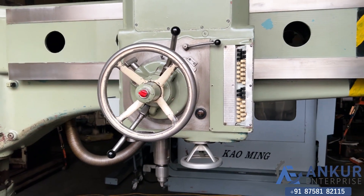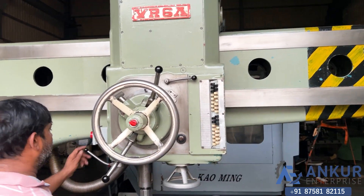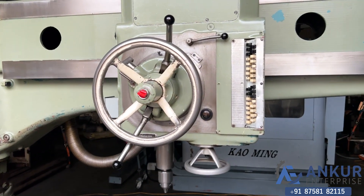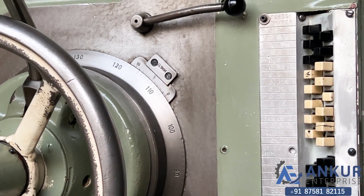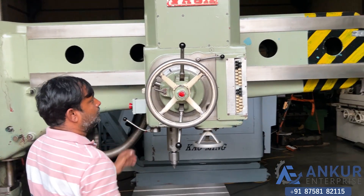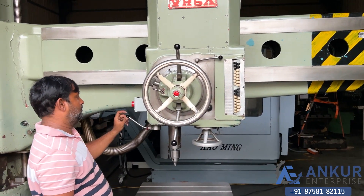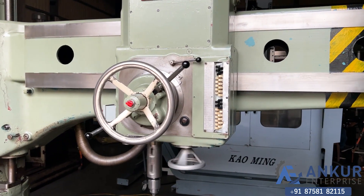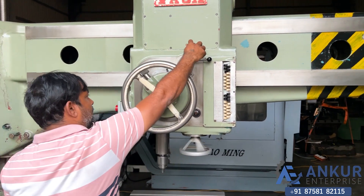Increase the feed rate. The feed rate has been increased. Now show me at its maximum feed rate.